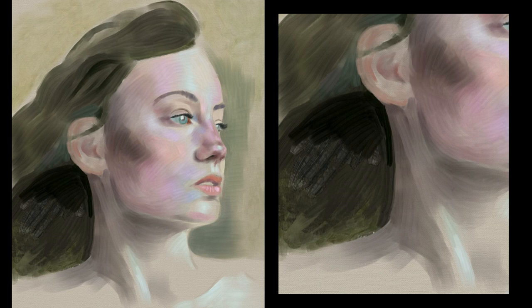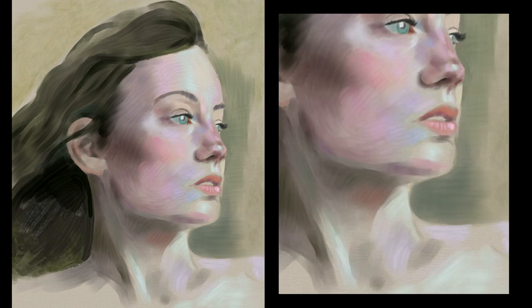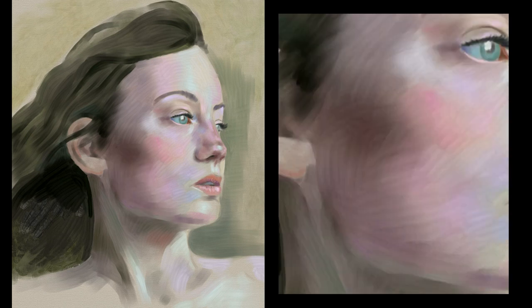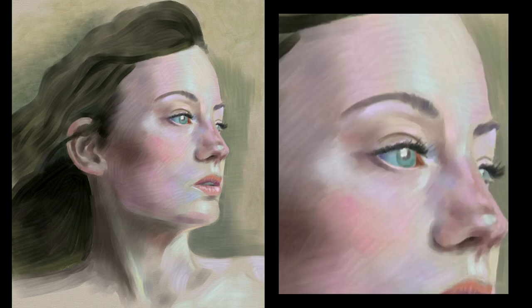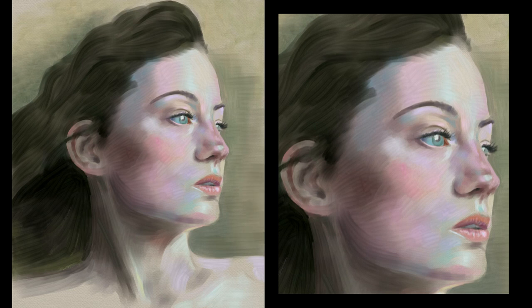I keep adjusting values and putting some colors here and there. The things I have in mind all the time are again values, but also color temperature. Here is actually one of the best pieces of advice I have ever heard regarding color in painting: to focus more on the temperature of the color rather than the hue itself. The colors are defined by the light — if the light is cold, the colors of all elements in the scene will be colder, and vice versa with warm colors. That's one of the reasons it is useful to use a reduced palette sometimes, or a gamut mask — it has to do with connecting the colors, giving them that harmony that puts the whole painting together.